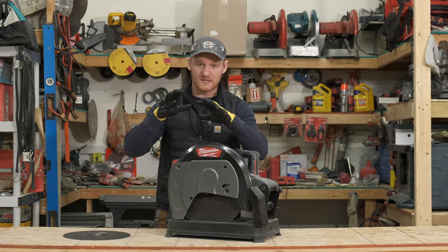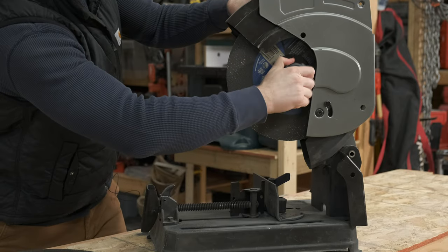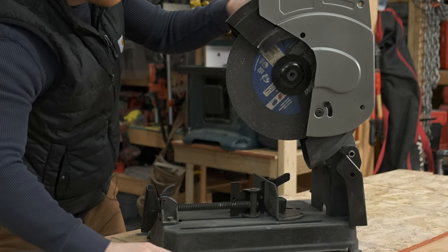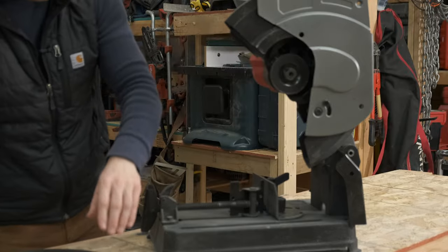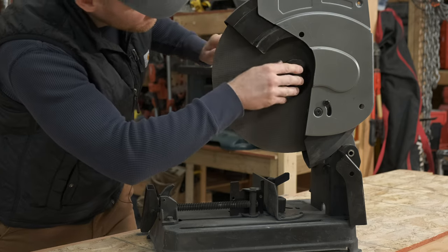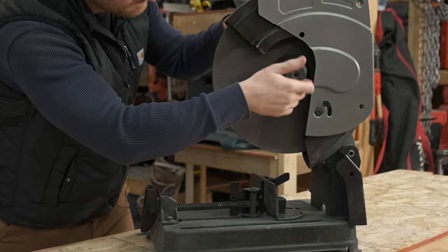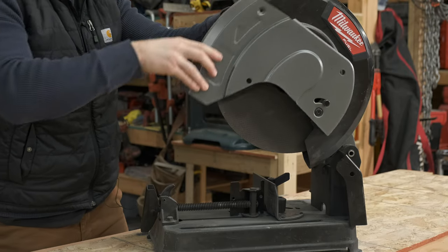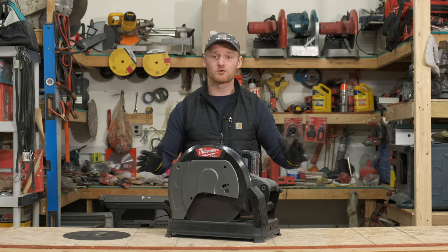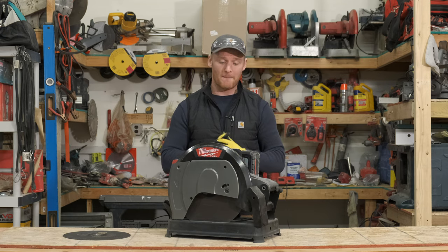My favorite feature on this saw is the keyless chuck. It's something that I felt has been missing from multiple tools, whether it's saws, this kind of chop saw, or even a miter saw. What I like about it is, over time, people end up losing their wrenches, Allen keys, or they get rounded off by an apprentice or a laborer. We've all been there. With this, there's no tools needed — you just press in this tab back here, turn it to its locking position, twist it off, take it off, put a new blade on, pop it back in. You're in and out in 10 to 15 seconds with no lost tools and no lost time. For me, that's always a huge selling feature when I can get guys back to work quickly.